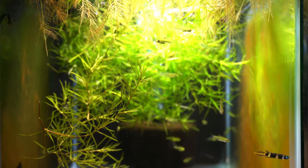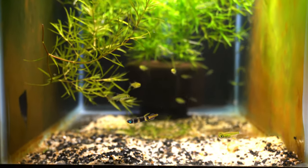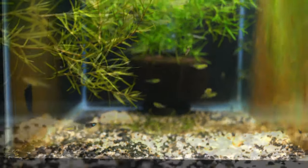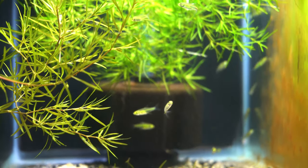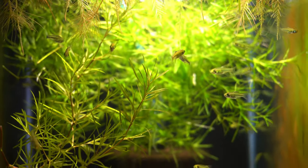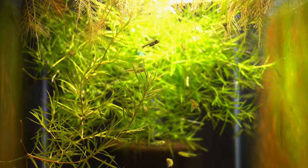Like most rasboras, these are a very, very peaceful fish. You can see I have them in here with clown killies. I also have blue dream shrimp in here — little tiny babies of blue dream shrimp. There's not much else to say about these fish; I think their appearance speaks for itself. A small, peaceful, neon green fish — it's just a super awesome fish.